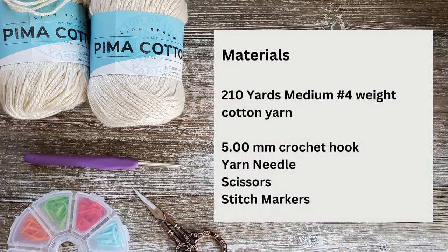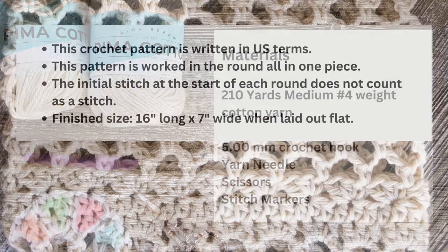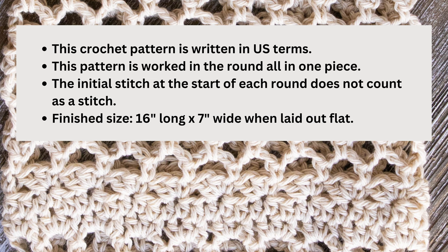To make this bag holder you'll need 210 yards of medium weight cotton yarn, or you can use acrylic if you'd like. You'll also need a 5 millimeter crochet hook, a yarn needle to weave in your ends, a pair of scissors, and some stitch markers to help keep track of your first and last stitches. This pattern is in US terms and is worked in the round all in one piece. The initial stitch at the start of the round does not count as a stitch, and a written version of this pattern is available on my website — link in the description below.